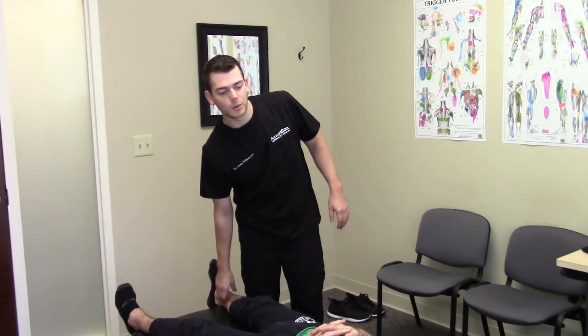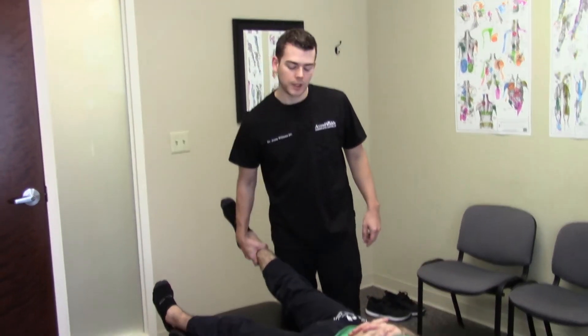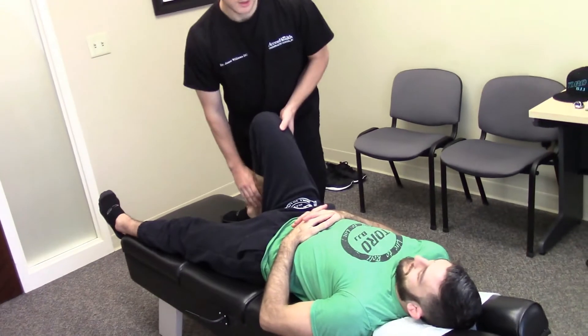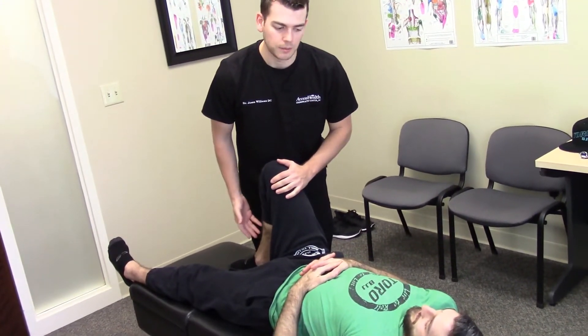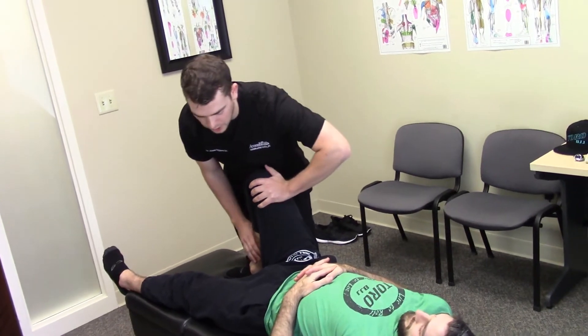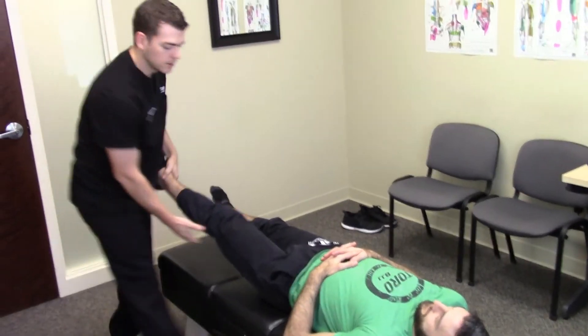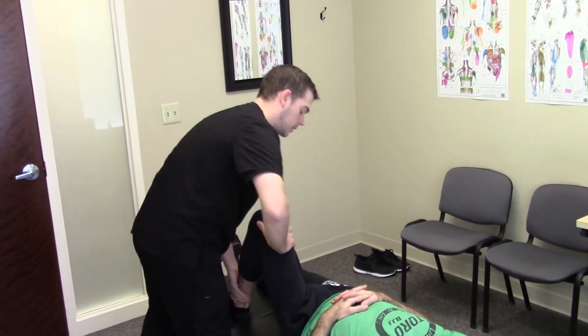Dr. Jason Williams here with Access Health Chiropractic Center. We're going to look at some muscle testing for the hip flexor today. So if we bring his leg up here, I'm going to just ask him to meet my pressure — that's going to show me the strength of his hip flexors. Meet my pressure here. Good, he's nice and strong there. We'll come here, meet my pressure here. Same there.